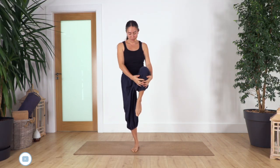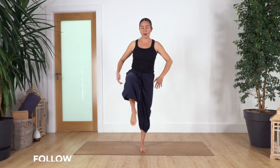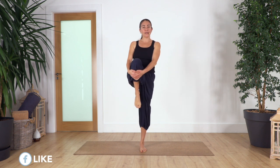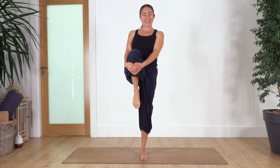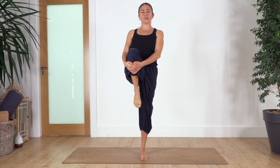Exhale and release. Drop that foot. Let's go to the other leg — come up, pull in, and hold here for four breaths. Exhale. Activate your tummy and your leg to keep stability. Two more — inhale, exhale. Pull up your tummy. Just one more inhale, exhale.